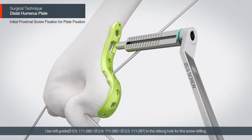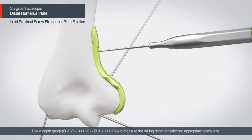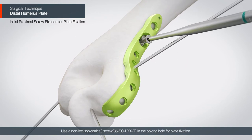Use a drill guide in the oblong hole for the first screw drilling. Use a depth gauge to measure the drilling depth for selecting the appropriate screw size. Use a non-locking screw in the oblong hole for the plate fixation.